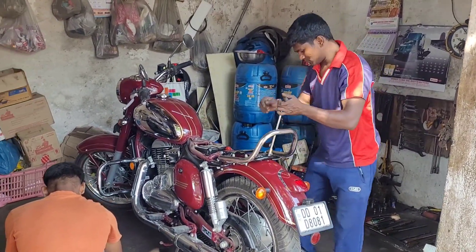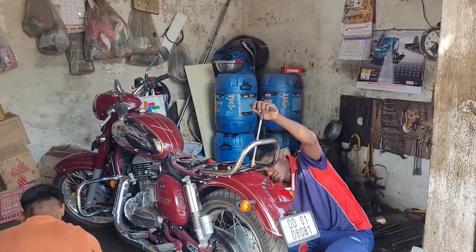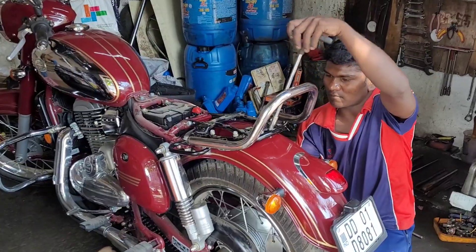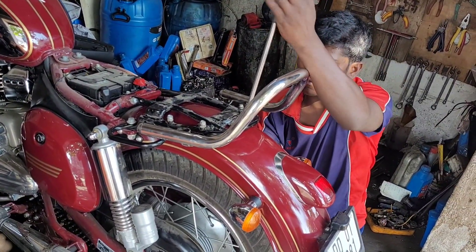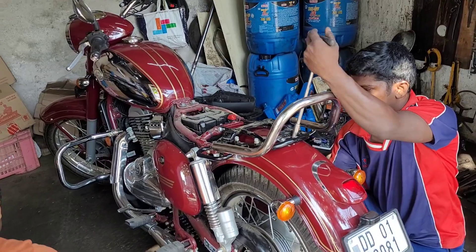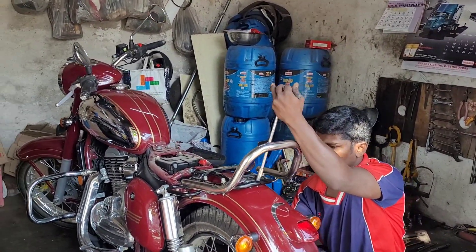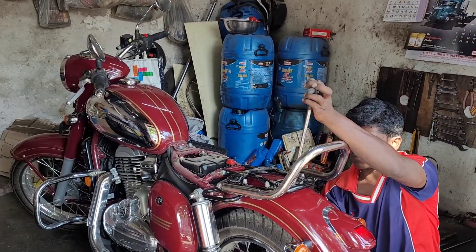As you can see, the work is almost getting done here. It was not that easy to change this backrest — I was thinking I would do it at home, but thank God I brought it to the garage. Now after fixing the seat, we'll see how the whole bike looks.